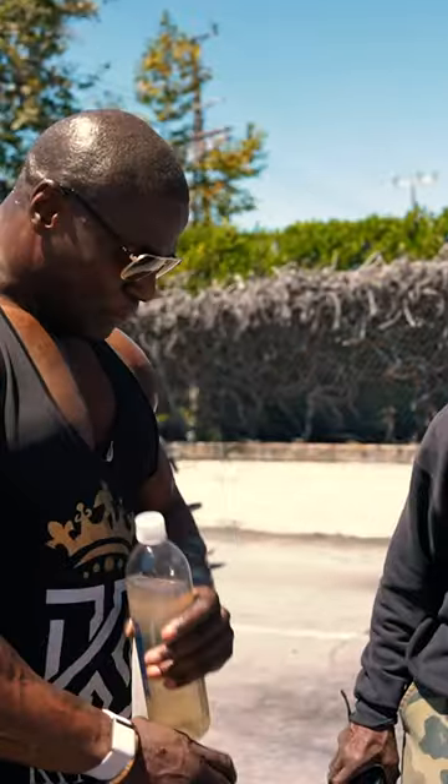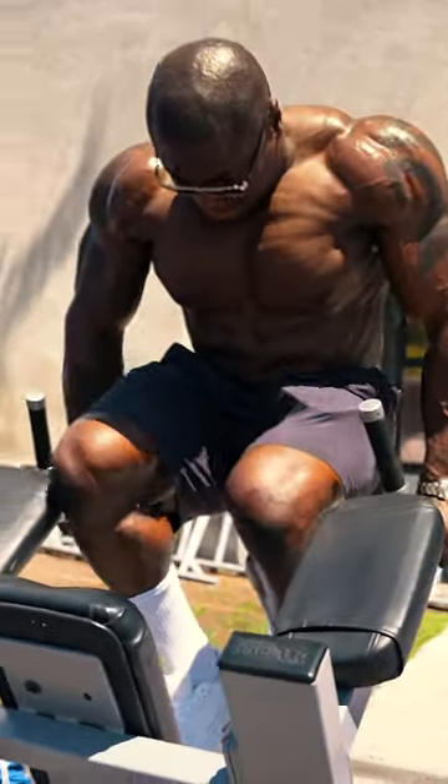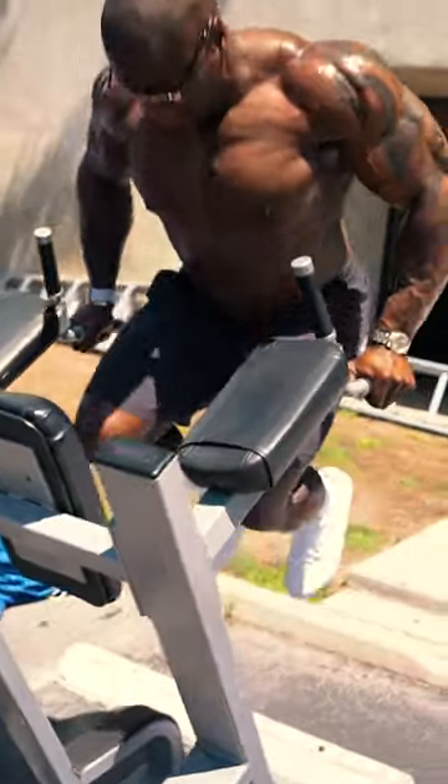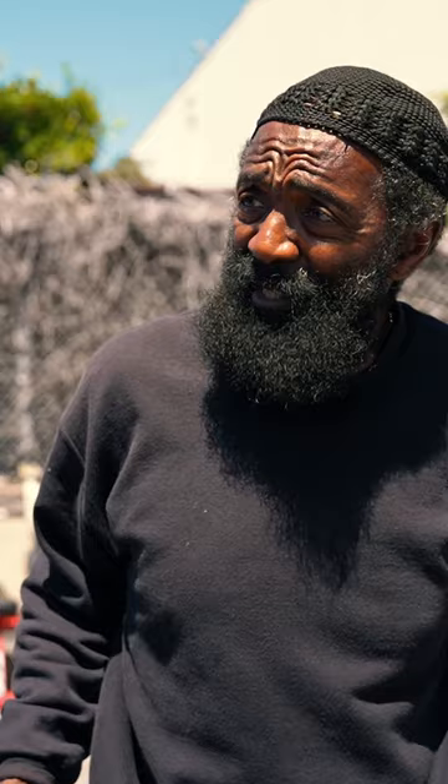Dips is one of those exercises that if you can incorporate into your exercise routine, like what we're doing today for chest, it'll add volume to your physique. My biggest thing is dips are going to work that whole chest — the entire chest. But the way we're going to do it, we're not going to do it so you hit most of your shoulders and your triceps.